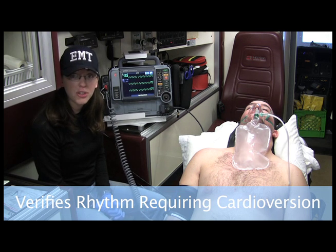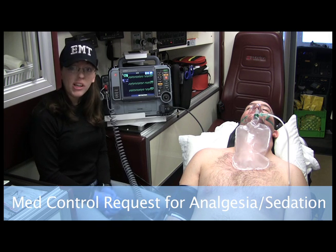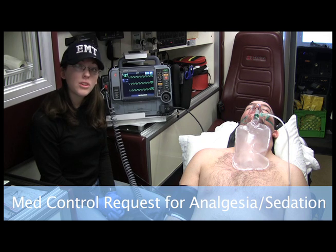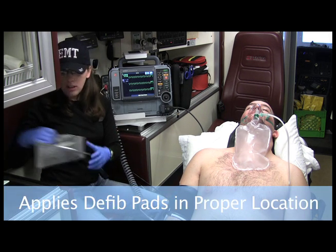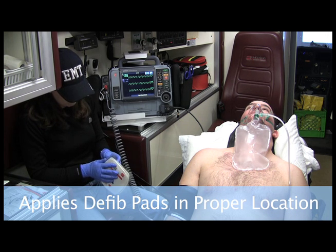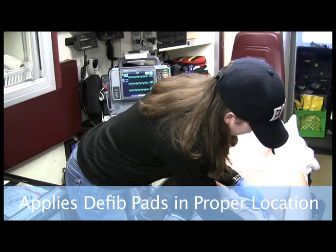So I am considering cardioversion. Now in my region, I have to contact medical control before I cardiovert. So while I'm talking to them, I want to get my appropriate joules to set it at, and I also want to ask for a sedative or an analgesic. So once I've been given the go-ahead, I take out my quick combo pads and I'm going to attach them, just like in defibrillation.